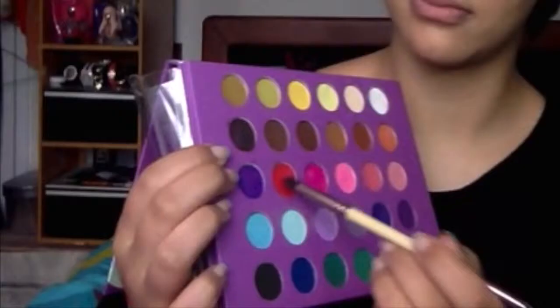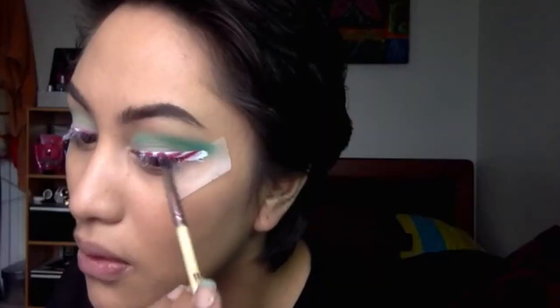I basically just went over with a red eyeshadow on top of the red and on top of the white I went over with some extra white eyeshadow just to intensify the color. So taking a red eyeshadow from that same 60s palette, I'm going over the red just to help matte it down a little more.